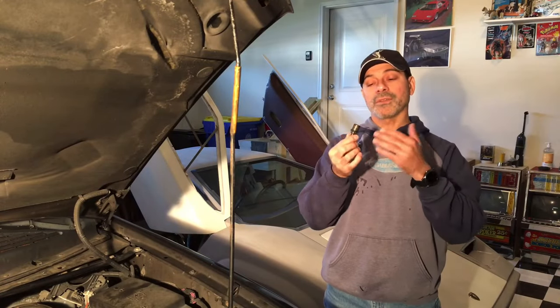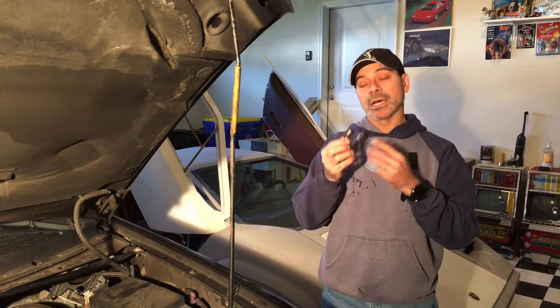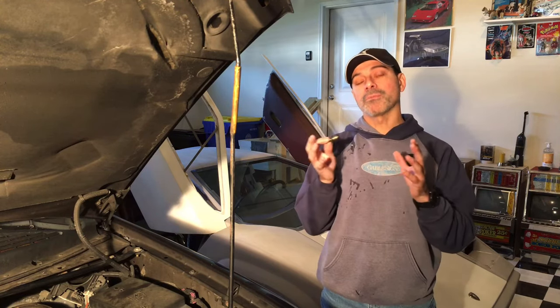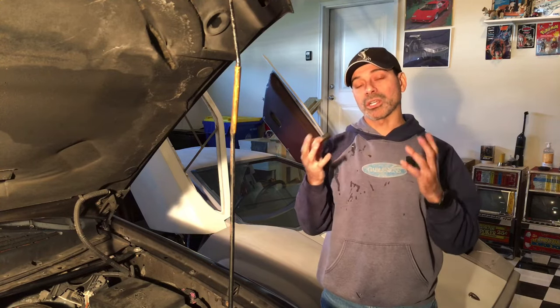Before we get started, let me explain what the PCV valve is and what it does. PCV stands for positive crankcase ventilation, and this plays an important part in cutting down on the harmful emissions from your vehicle. That's why it's so important to have this thing functioning properly.